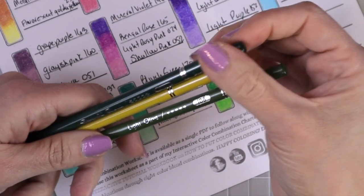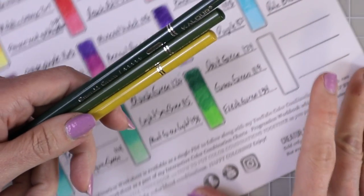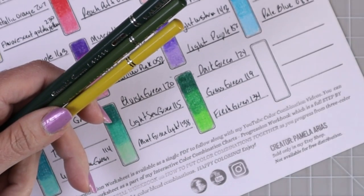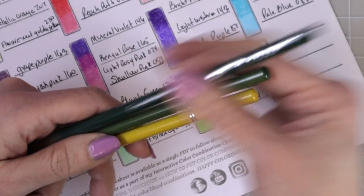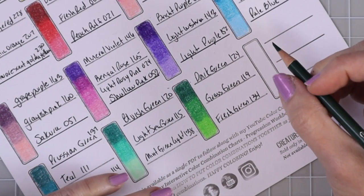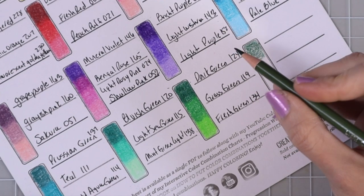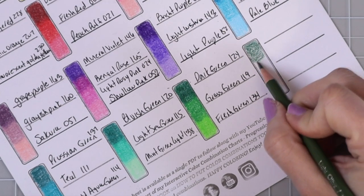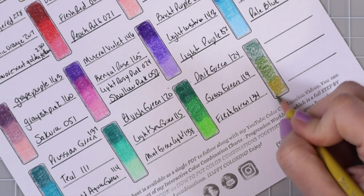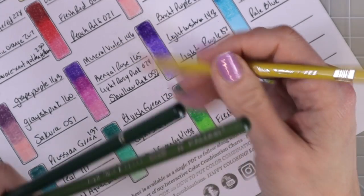My very last color combination is going to be more of an olivey green — and yes, I made up that word, you hear me use it all the time. I've got emerald green (104), light olive (108), and olive yellow (098). Look how gorgeous that olive yellow is tacked on the end there.